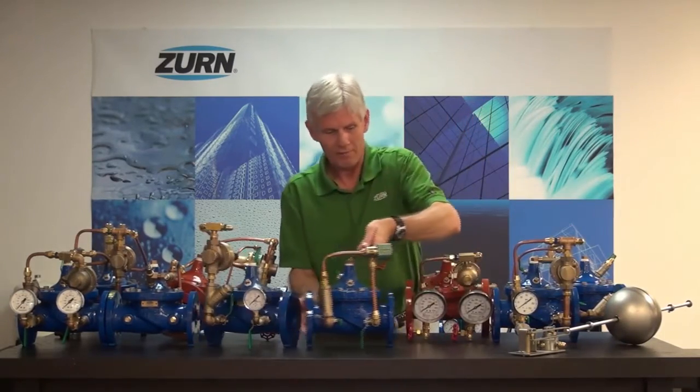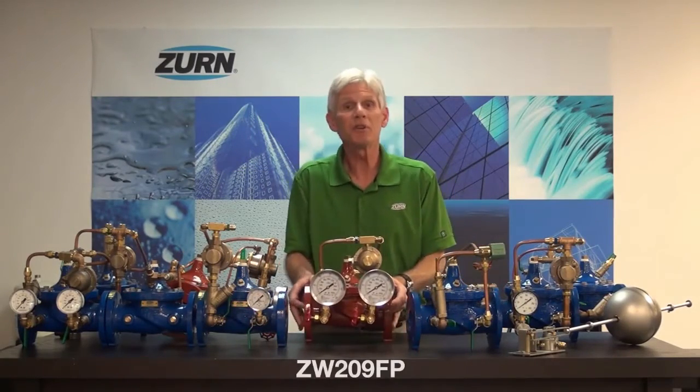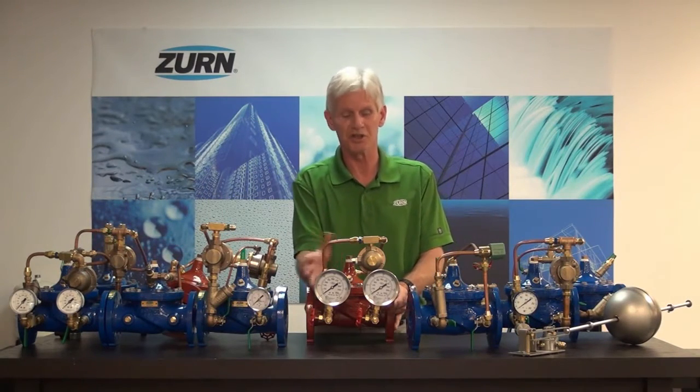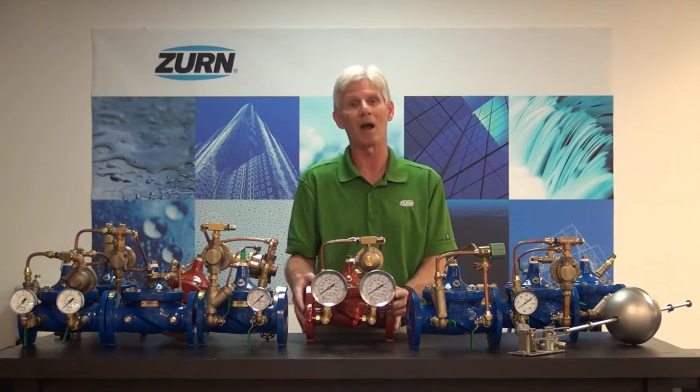We'll start off with our ZW209FP. This is a pressure reducing valve intended for fire protection systems. It functions the same way as the standard ZW209, but it's trimmed for fire applications — no shut-off valves in the pilotry that can disarm the valve. It's UL listed, with higher pressure pilots and larger UL listed pressure gauges. The ZW209FP is used for reducing pressure at fire protection systems.